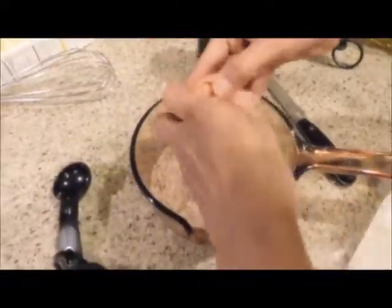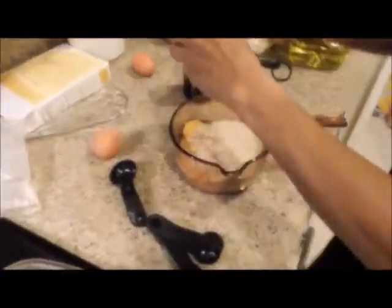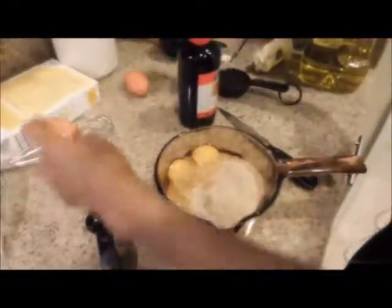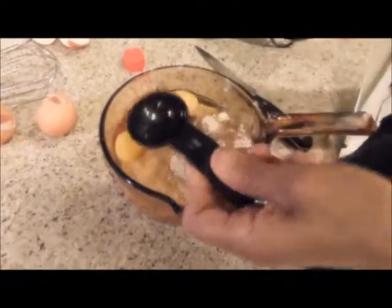And then we're going to put in three eggs. One, two, and one more — three eggs. And then this is vanilla, but it's not vanilla extract, it's just vanilla. Is that one tablespoon? One tablespoon of vanilla extract.